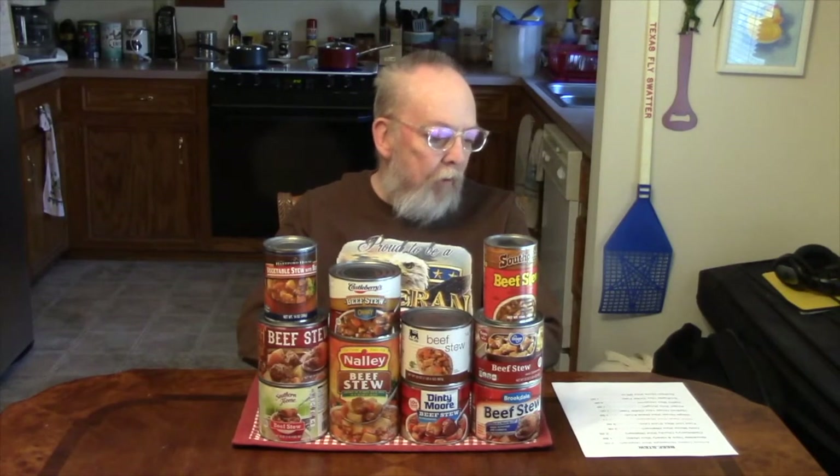Greetings, this is Spec Ops 56, and my faithful cameraman John Doe, and this is round two of the great canned beef stew taste off. First, I apologize for the long delay between round one and round two, couldn't be helped. So let's get on with this one — and from round one, the winner was the Armor Homestyle Classic.